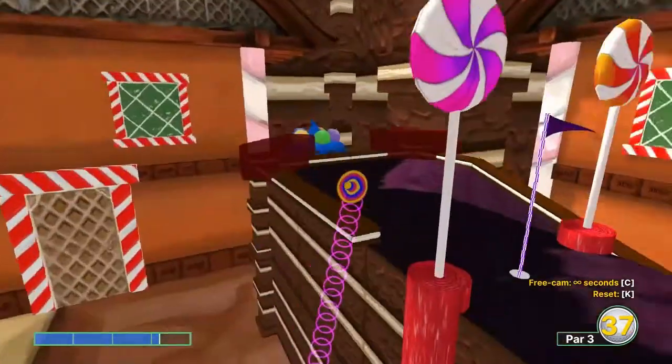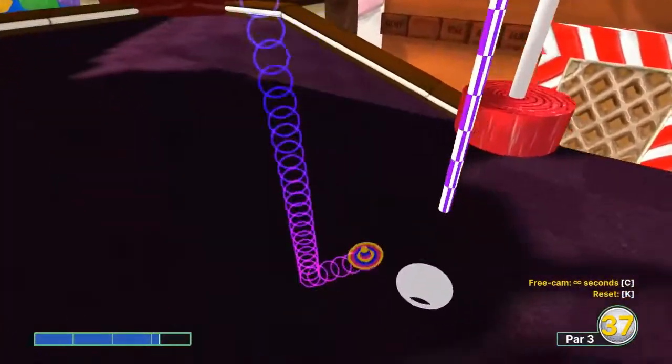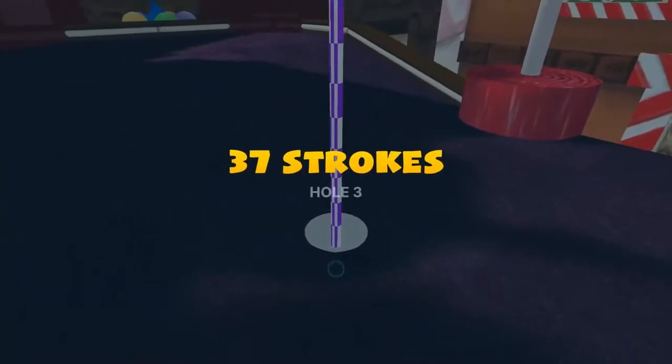Number three: 3.2 speed, aim at the top left edge of the ramp, for a hole-in-one.